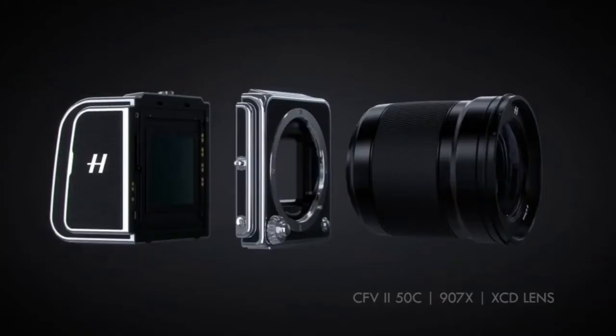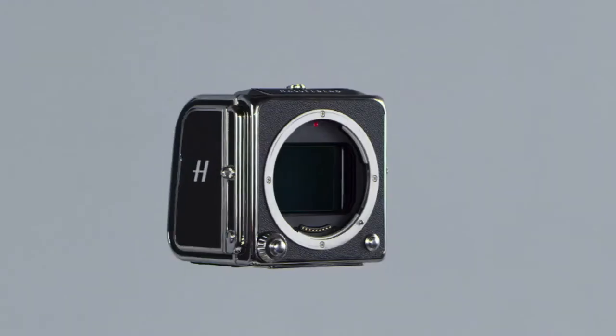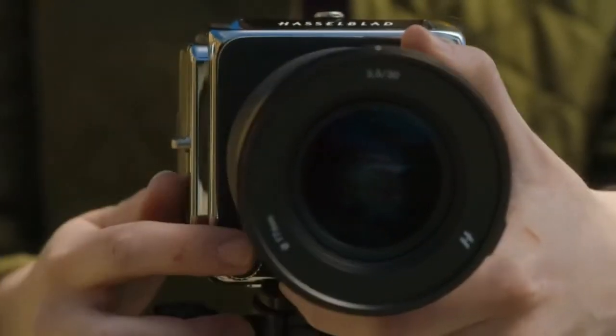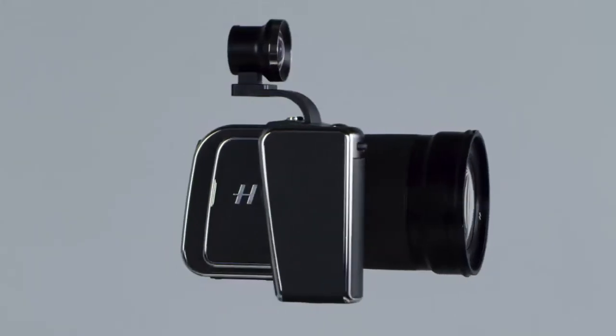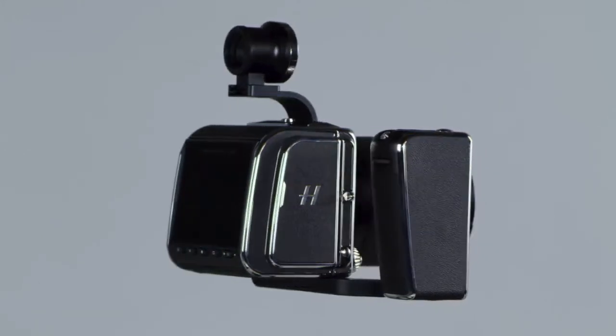When combined with the 907X and our state-of-the-art leaf shutter XCD lenses, the digital back becomes a full-fledged modern digital medium format camera system. By combining the classic aesthetic of Hasselblad cameras with the capability of modern digital photography, it presents the absolute best of both worlds.